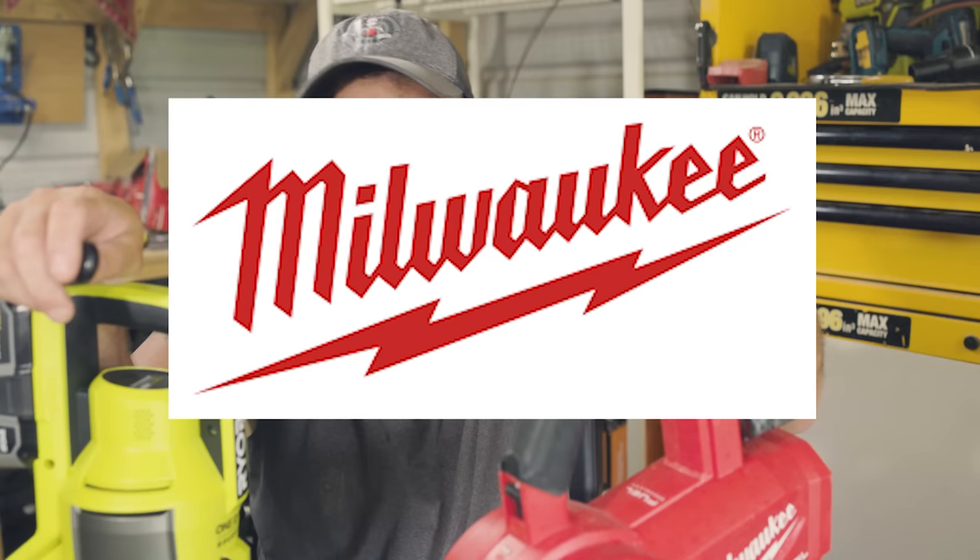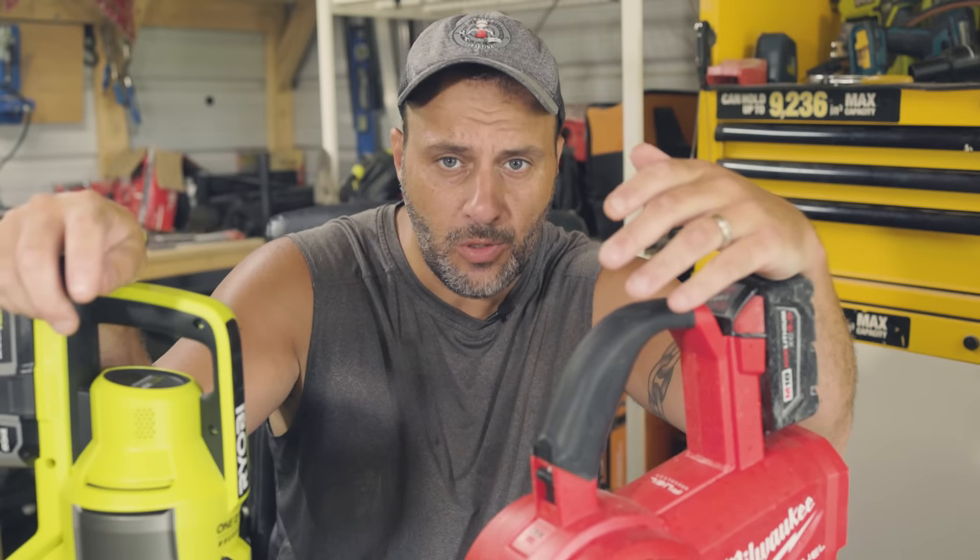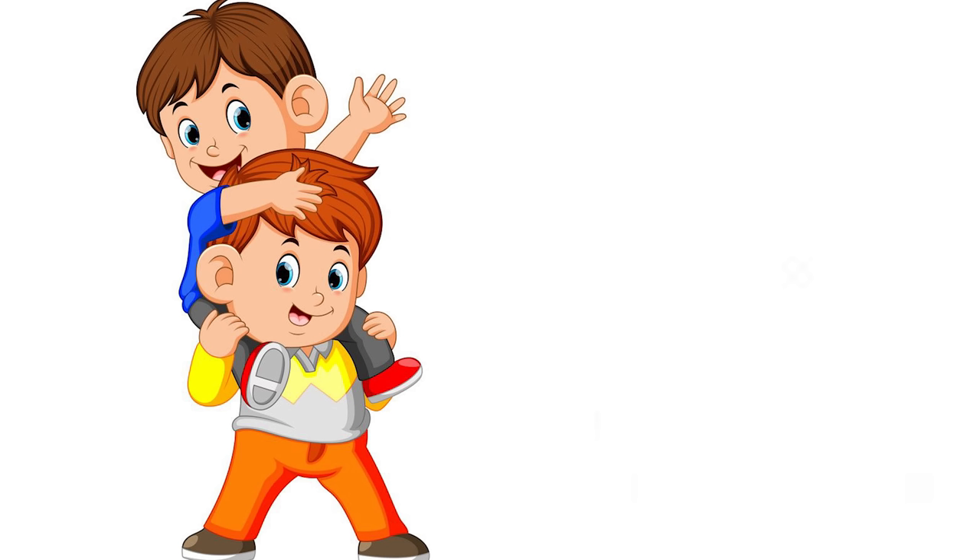For those who don't know, Milwaukee and Ryobi Tool are owned by the same company, TTI. Milwaukee Tool is basically the big brother of Ryobi Tool.